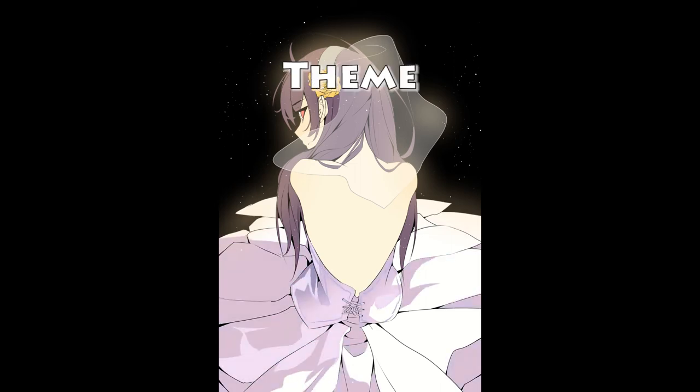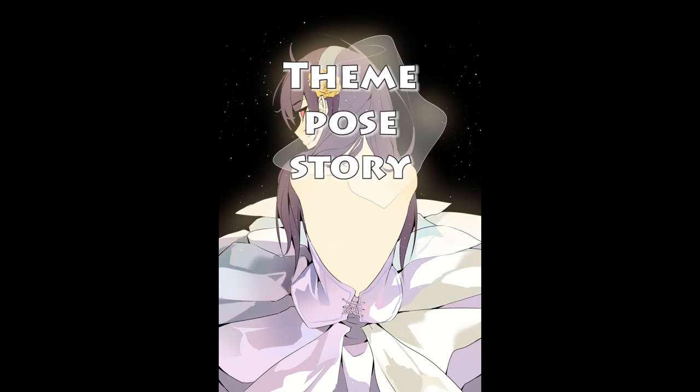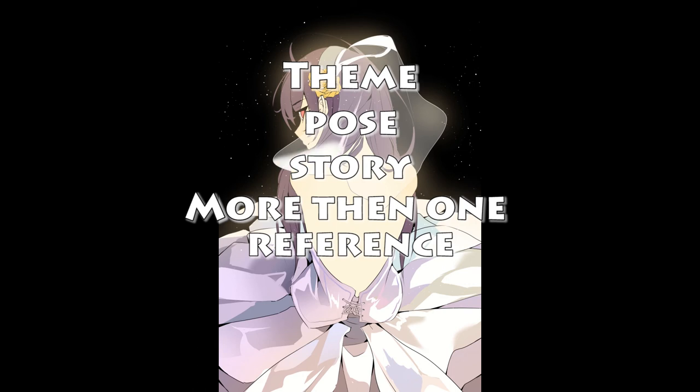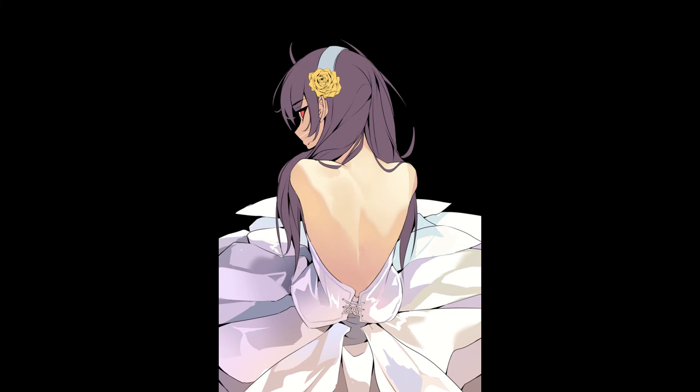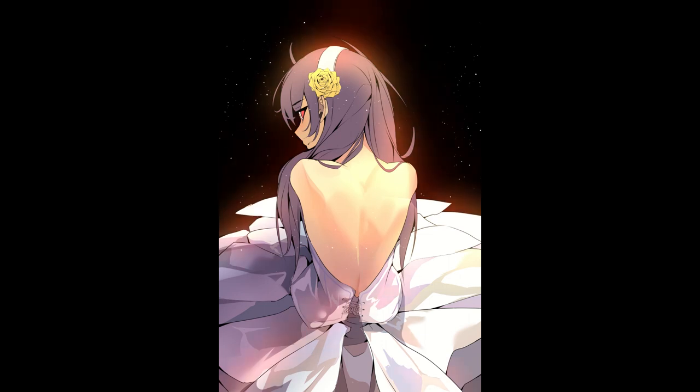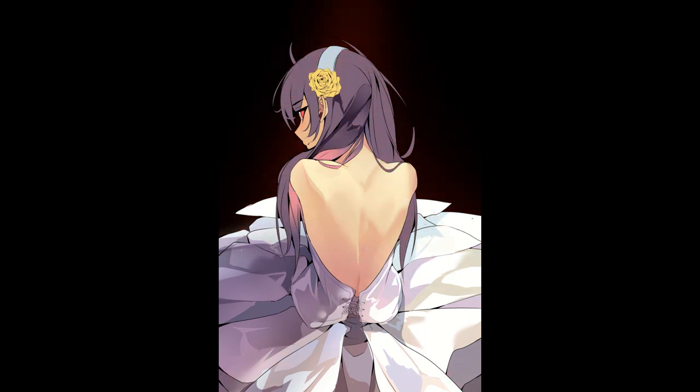To summarize: identify the elements you like in a reference, change the pose, tell your own story, and use more than one reference. If you follow these steps, it will make using references way easier and more effective, and you'll get the most out of your reference, getting your artwork exactly where you want it to be. I hope this helped, and I'll see you next time.